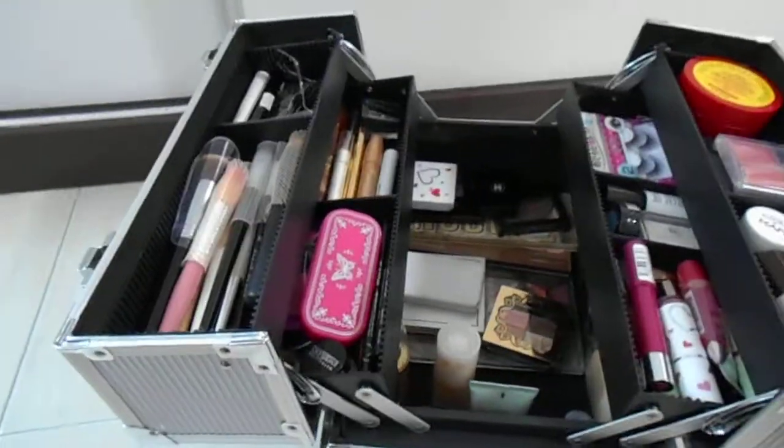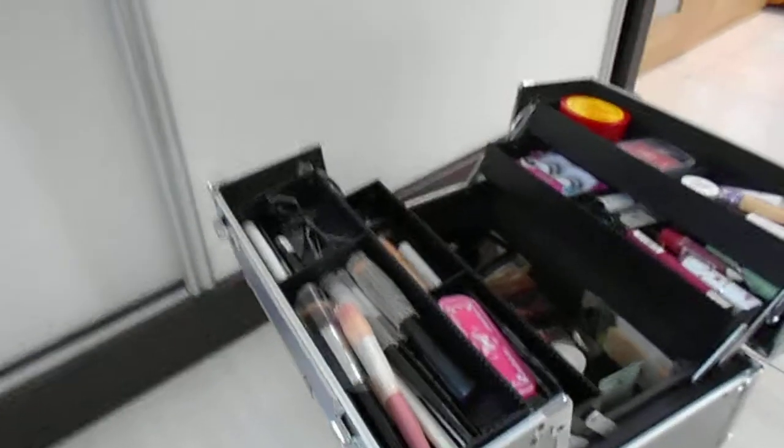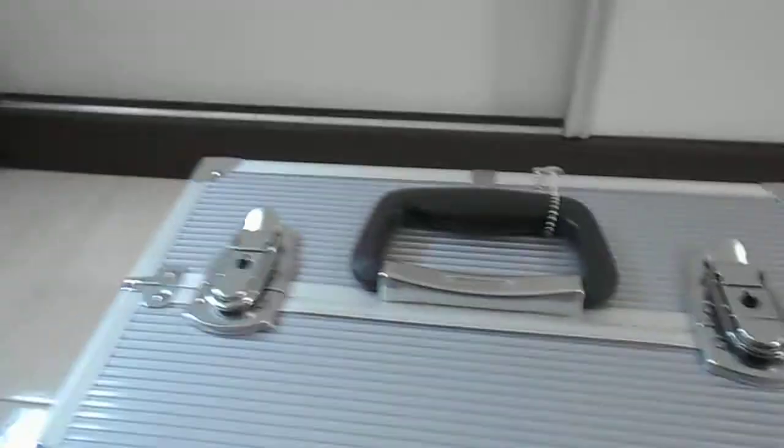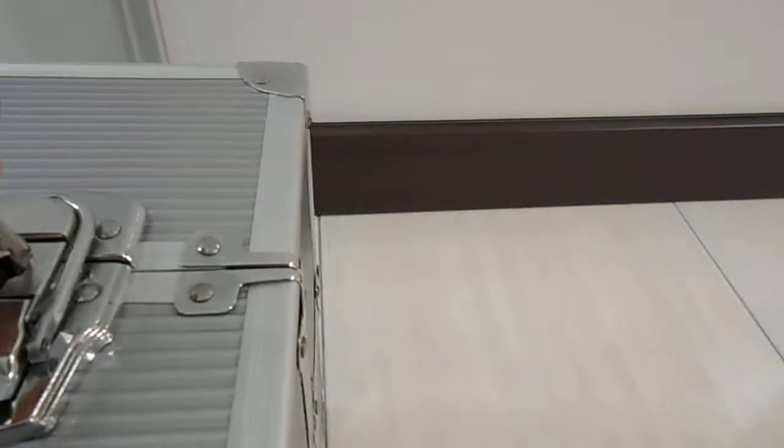So even if you're just starting out in makeup, everything just compiles and balloons into a whole lot of stuff. It's best to buy a big makeup train case, then you bring your mirror and just do your thing. Let me show you the top view and bottom view. I highly recommend this because it's durable. When you close it, you lock it to the right side with the key.